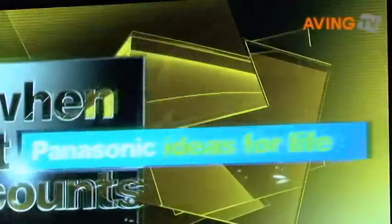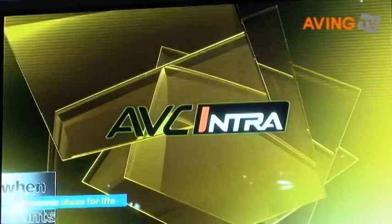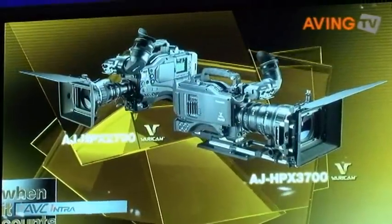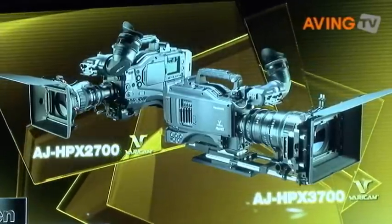So what's next for AVC Intra? Panasonic's leadership in AVC development is currently perfecting the next generation of this remarkable technology: AVC Ultra. Among other benefits, AVC Ultra will provide 12-bit 4:4:4 RGB acquisition and the ultimate in digital recording fidelity. It's coming soon, so keep a lookout for it. Here's an overview of the many AVC products throughout the Panasonic line. These cameras and workflow tools take your production to maximum quality level. The latest AG Varicams have given an excellent reputation within the industry.